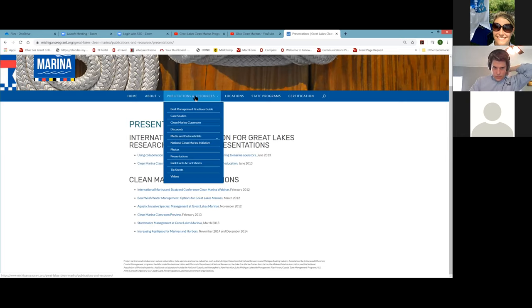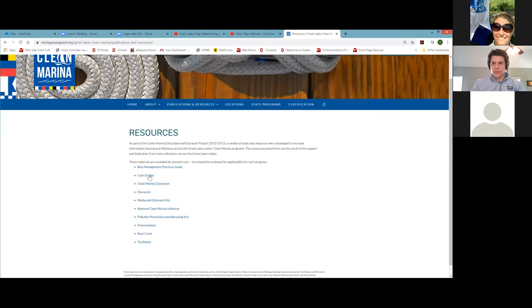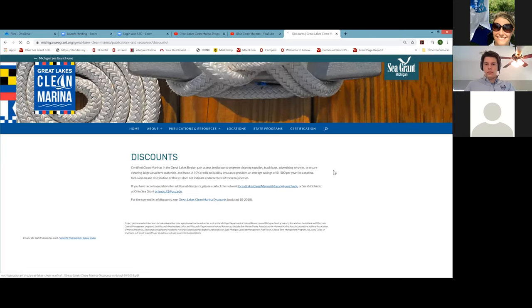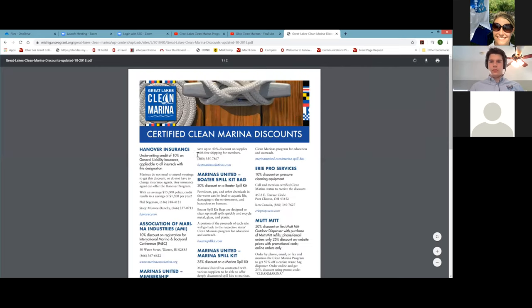There's also a publications and resources section with case studies from certified clean marinas. We've also worked with vendors across the country to offer Great Lakes clean marina discounts. If you are a certified clean marina, you can get a discount on certain products. It's a compiled list — we're not endorsing these vendors, but they offer a discount for certified clean marinas on certain products they have.